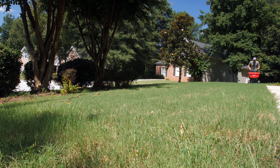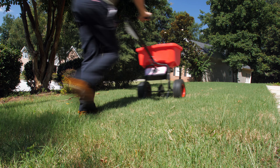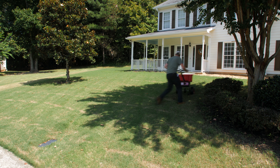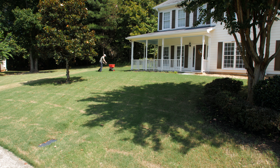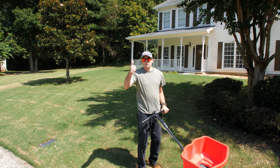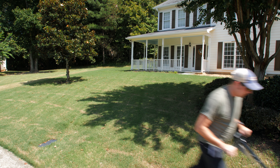Let's bust out the spreader and throw down some fertilizer. The backyard has been trimmed down and our fall fertilizer application has been thrown down in the front.